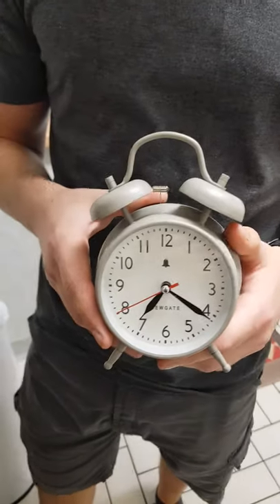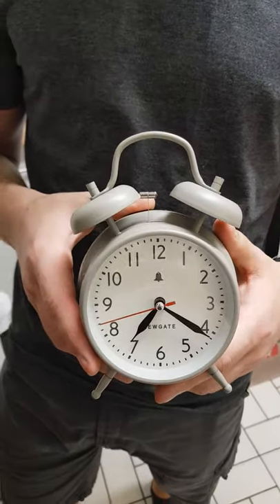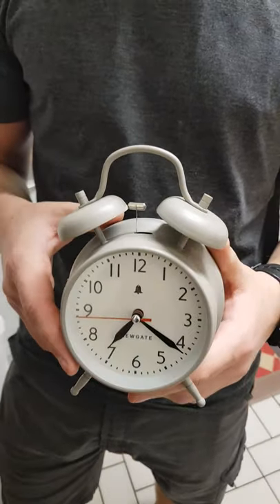We just got a new gate alarm clock, and looking on YouTube, I couldn't find any tutorials on how to set it properly.